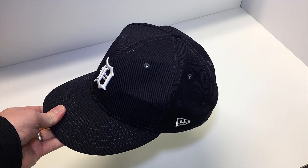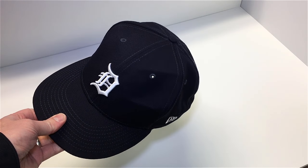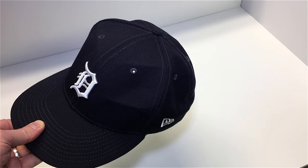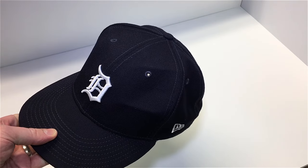Quick side note about the Tigers cap you're about to see: I intentionally grabbed hold of the crown panels, folded them, and pressed to create creases — and those proved to be pretty tricky to get out. A lot of what you'll see is me cycling through techniques, brainstorming the best way to remove them. You can see I've got a couple of major creases in the front panels: a couple of big ones creating a dent on one side, and a subtler one on the other panel.